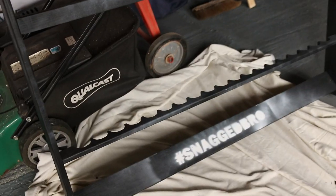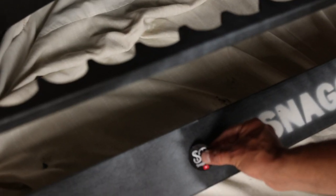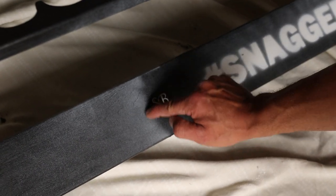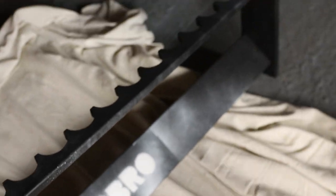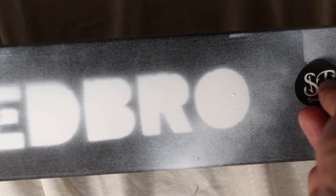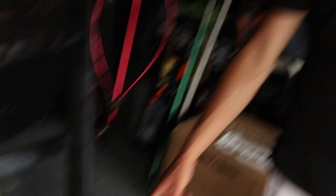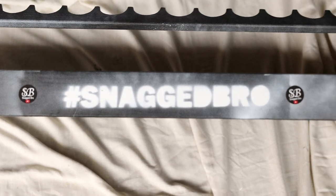I reckon it needs a Snag Bro sticker on that side and on that side. The original Snag Bro stickers. See how straight mine is and how not-straight yours is — it's authentic though, yeah, authentic.